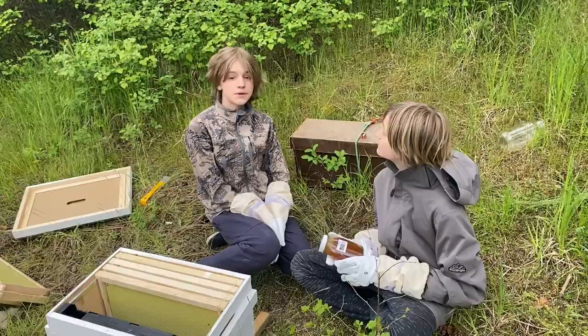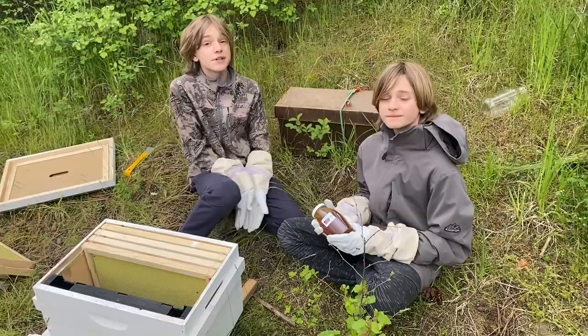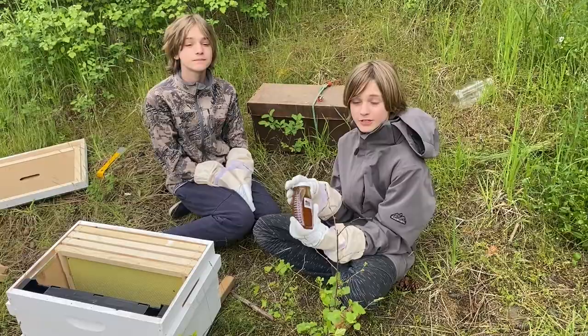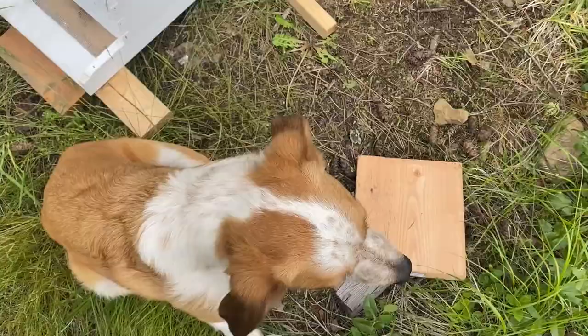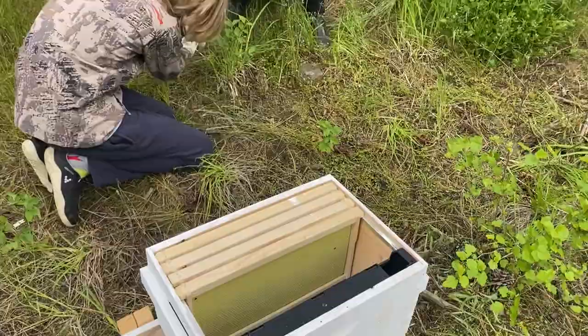Welcome to the Go Greenfields podcast with me River and me Taryn. Today we're going to Tate's Honey Farm to pick up our honeybees. Now we're back at our place, we have our beehive all set up, our bees in this box, and we're going to start putting them in. Later in this episode we're going to show you how to make some granola with honey from Tate's Honey Farm.